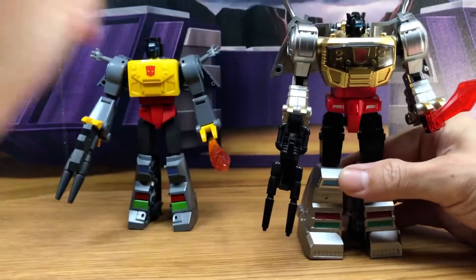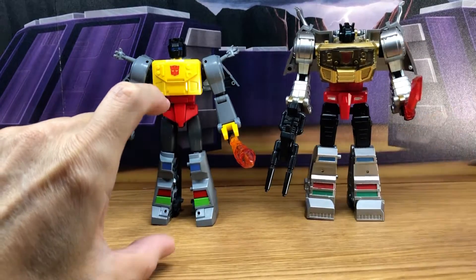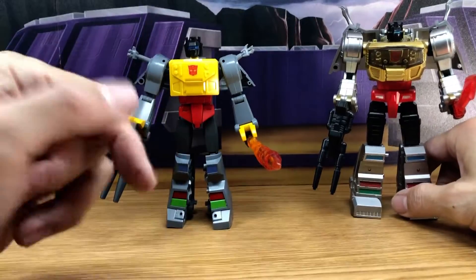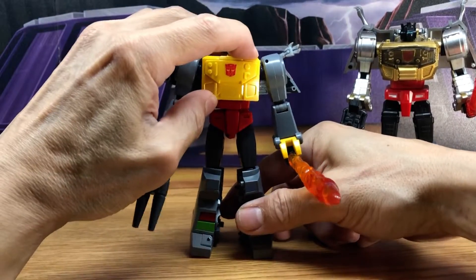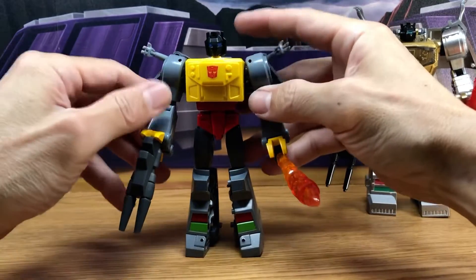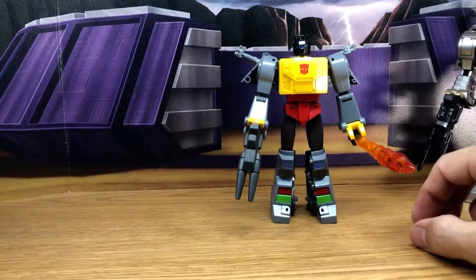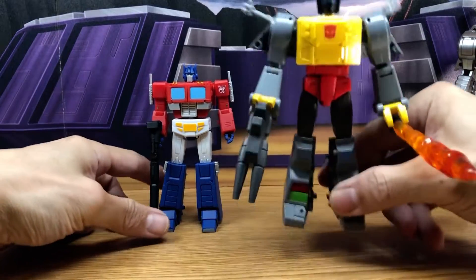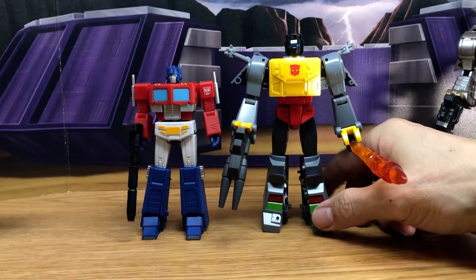I don't have the DX9 one — I don't want to get into all of that — but basically I didn't get it and that's okay, because eventually they're going to make better versions of it, which I think this is. And there's no comparison with my CHUG or Masterpiece because I'm just showing off the legends scale. Again, I think I'm going to keep it like this. Maybe he will go with my Magic Square collection, because I like that scale and they do look really nice together. But this one with the New Age — you'll decide for yourself what looks better.